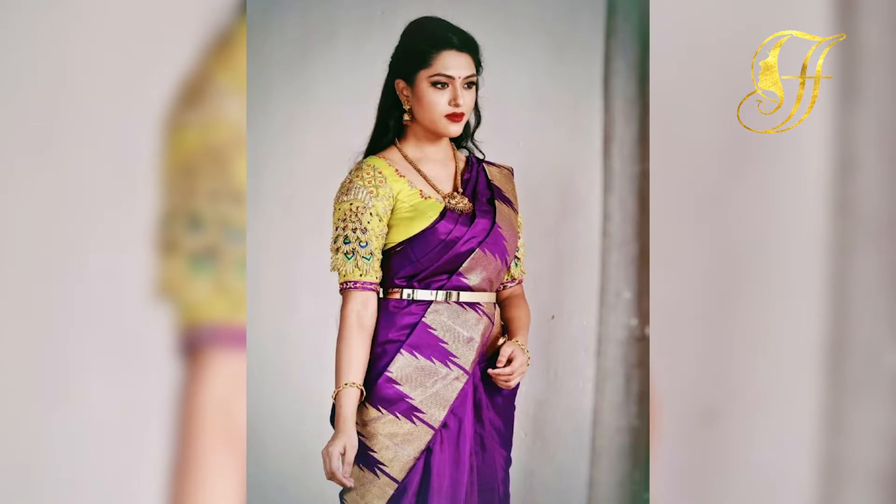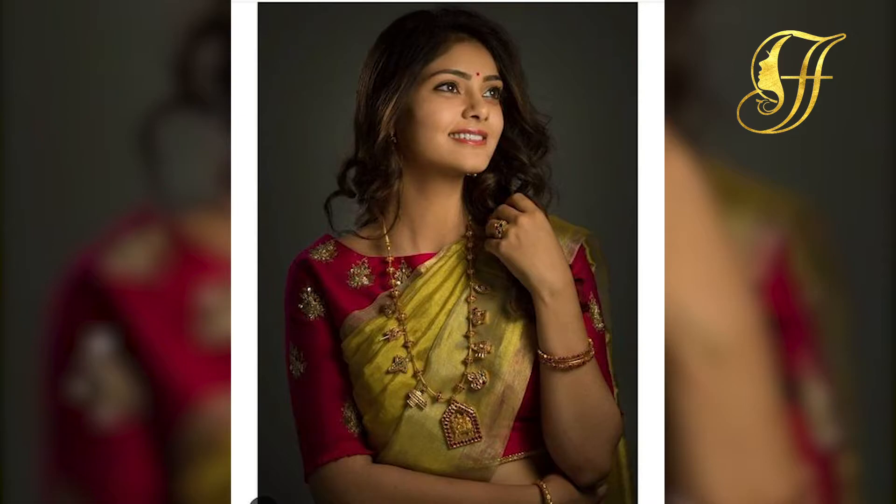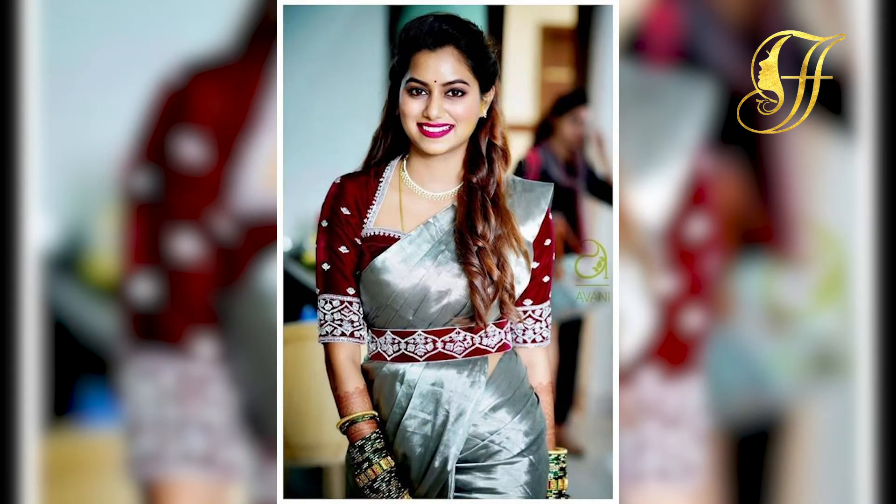Friends, you can try wearing your contrast saree and blouses for parties, weddings, engagements, festive occasions, and traditional occasions too. You can try going with silk sarees and Banarasi sarees for your festive occasions.